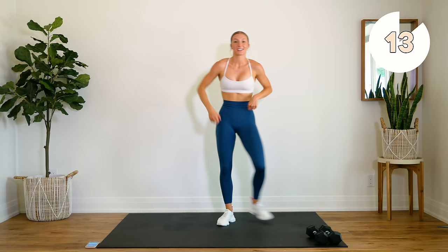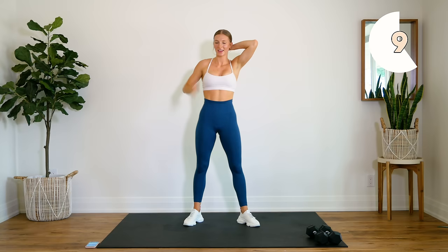Getting ready for a 20 second burnout — holding that squat position and punching it out. Strong punches, keep that chest lifted, but really focus on strong arms. Here we go.